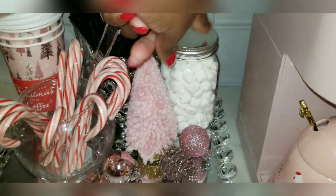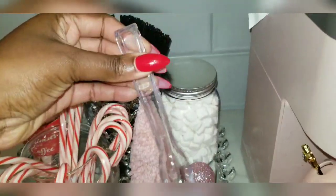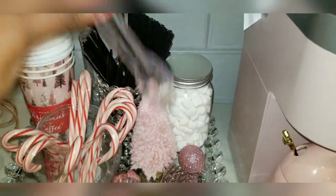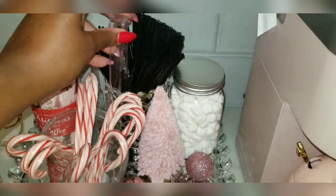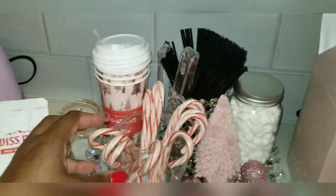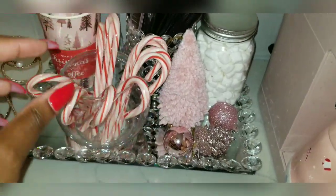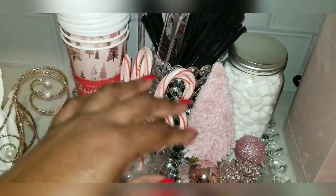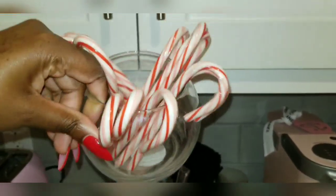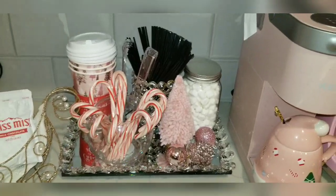I have tongs so guests can come and take marshmallows out, scoop them, and put them in their cup. I like things very clean and organized where it makes sense. I put some Christmas acorns and bell decorations down there. I got these from Dollar Tree and put them in a jar — I should have got more, but you get the point. They just sit there really nicely.